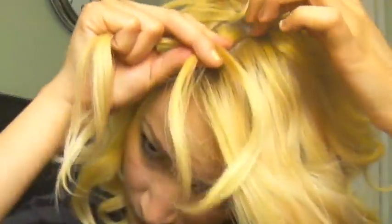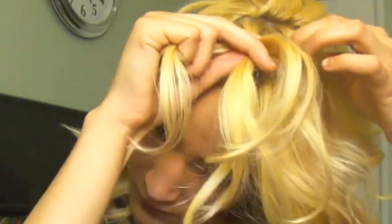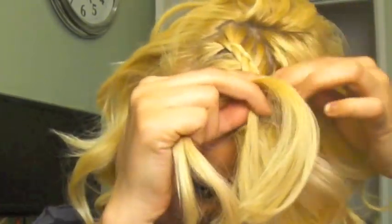I'm going to Dutch braid my bangs. I'm not going to go into great detail with the Dutch braid because I do want to make a full tutorial all about braiding. So just try to follow along from watching if you don't already know how, and follow the rest of my tutorials if you want to learn more.